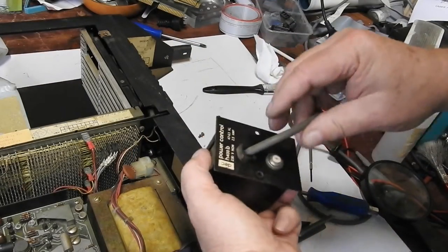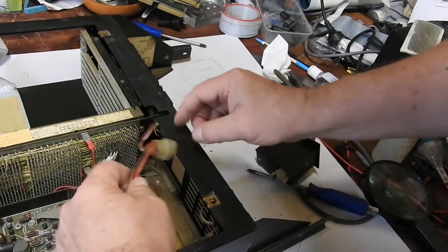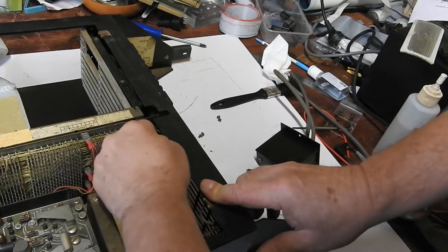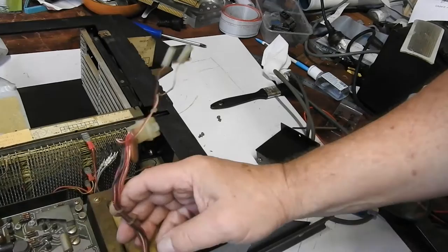I took off the power incoming panel, which also includes the circuit breaker, so I could get that off. And there are two wires going over to the fan there, so I'll move those and see if we can get the power supply out now.